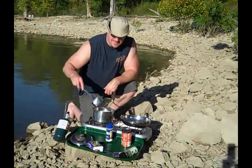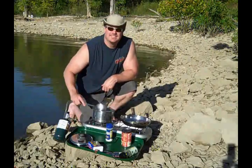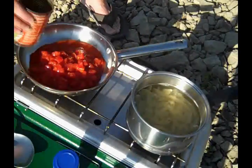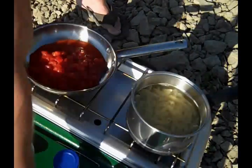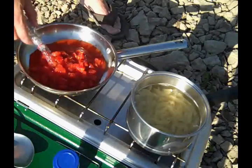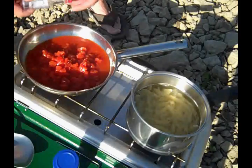Alright guys, we're off and ready to start with the vodka sauce. We're going to start adding the tomatoes — one can of diced tomatoes — and then I'm going to add the vodka. Then we're going to let that reduce by about a quarter.